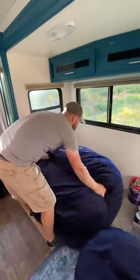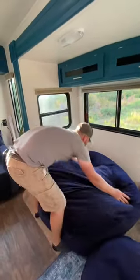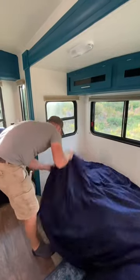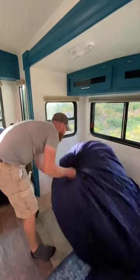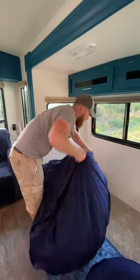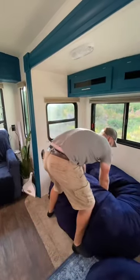We actually ended up exchanging this cover for a different color because I didn't really love how it looked with the color of our cabinets. Once you get the cover on, you have to fluff them out because the memory foam gets so compacted for shipping. Then you let it sit for 12 or 24 hours or so, and eventually it fluffs up — and these are like the most comfortable chairs ever.